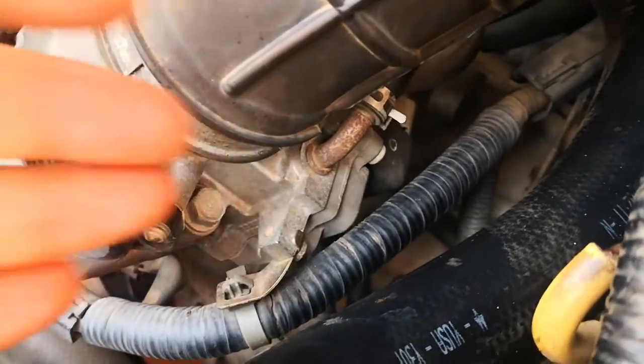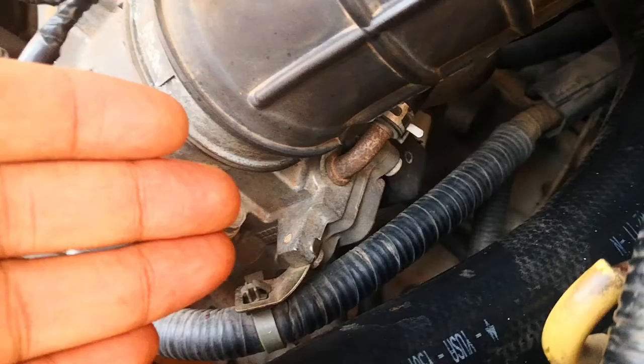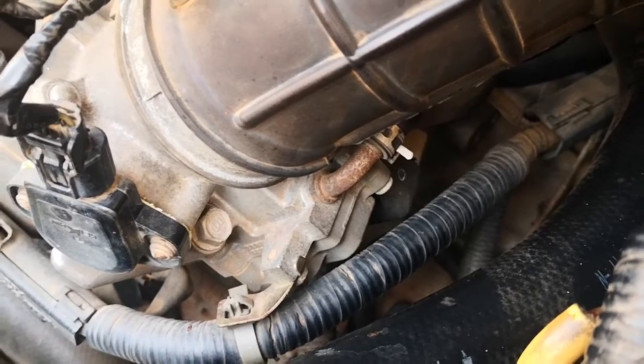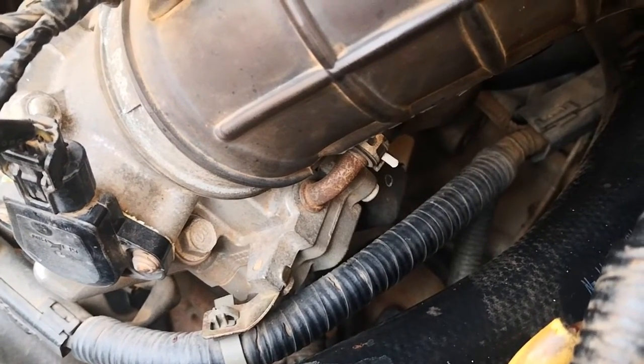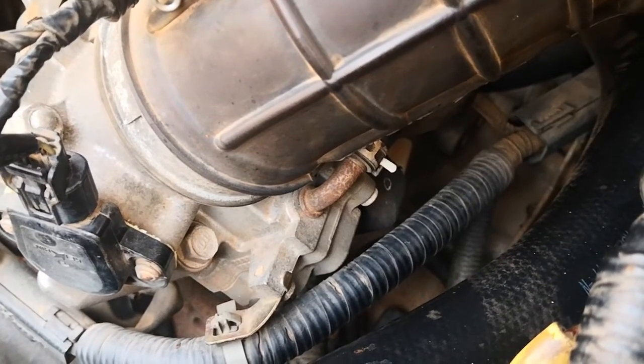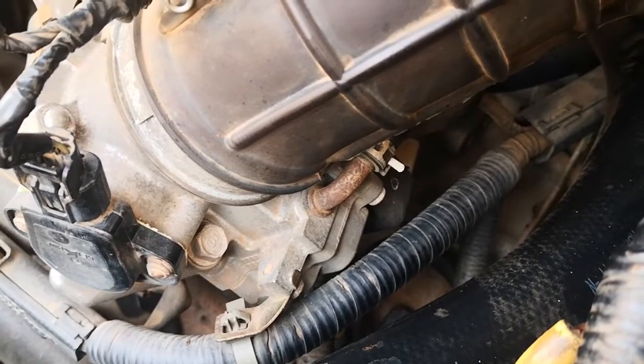The IACV valve is very important because it helps you maintain a good idle speed especially when loads are applied to the vehicle. So when this is bad you would have symptoms. In bad cases you would have the car stalling, especially when you put on heavy power accessory devices like your AC and other stuff like that.